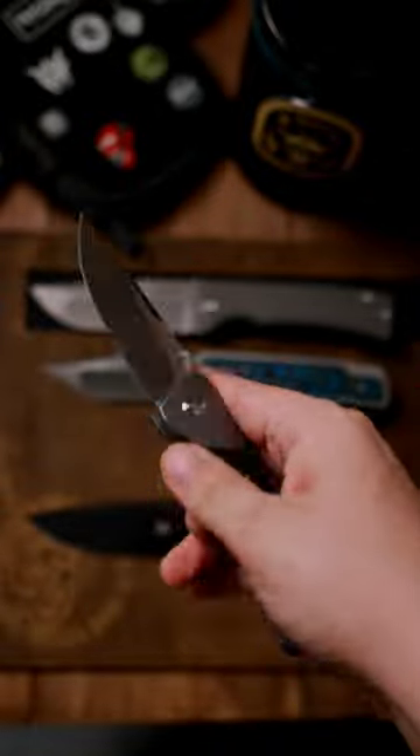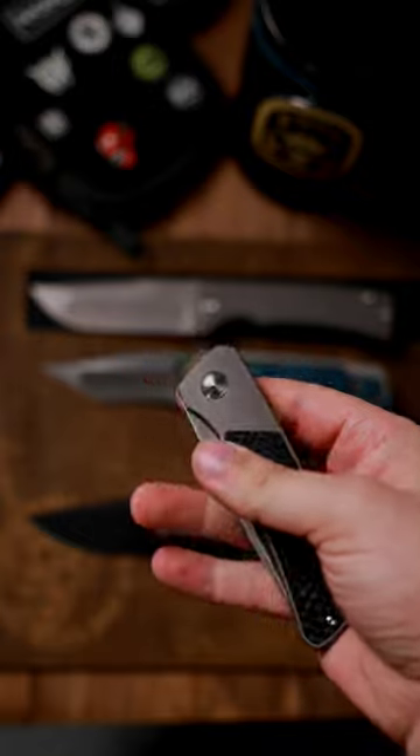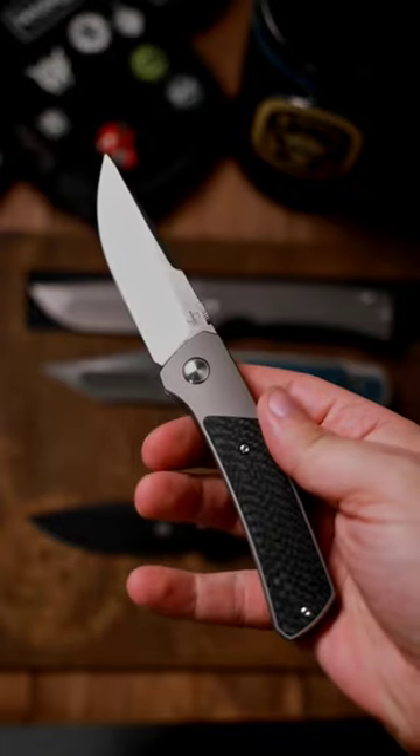But if you like the design and none of that really bothers you, I think it is a solid offering from Brian Efros.